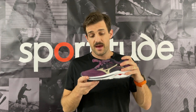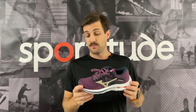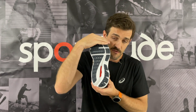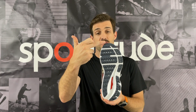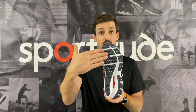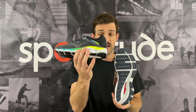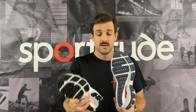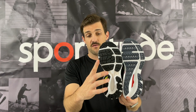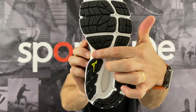In terms of the engineering of this shoe, we're going to start from the ground and work our way up. This is probably the biggest change with this shoe. As you can see underneath, we've got full ground contact — from the toe right through to the heel, there's rubber the whole way through. Comparing it to the Mizuno Wave Inspire 16, you can see underneath there is a slight separation between the heel unit and the forefoot unit, mainly to do with the trusset beam through here.